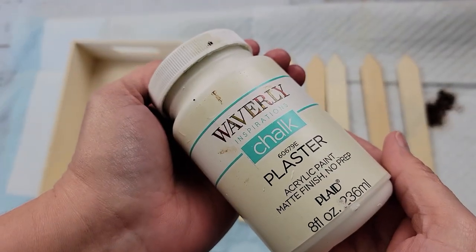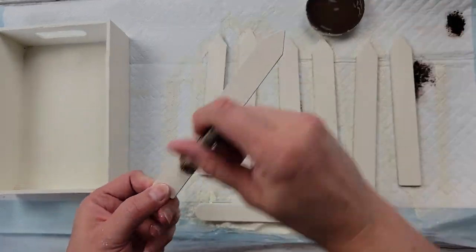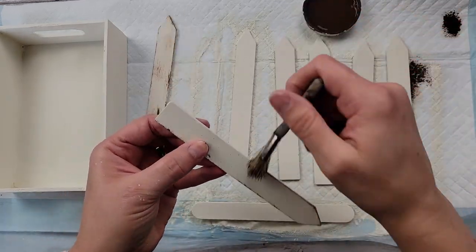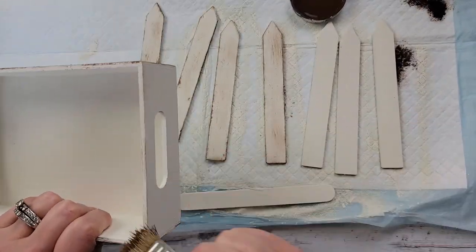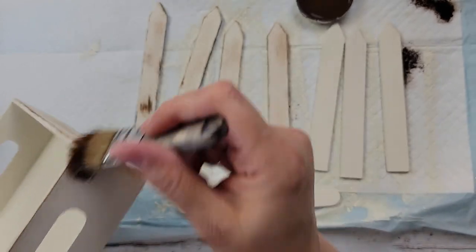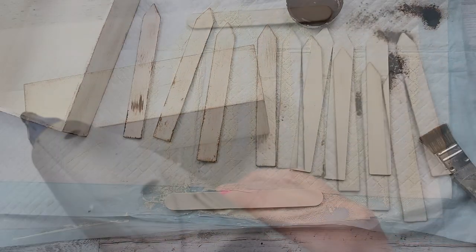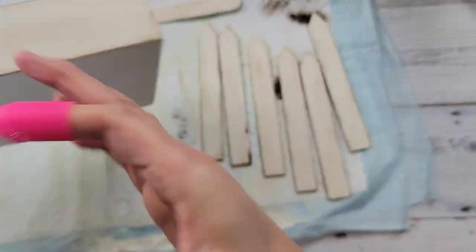I'll start by using my plaster paint to paint the fence posts, the craft stick, and the crate. Then I'm taking my Waverly Antique Wax and doing some distressing. If you don't like distressing, make it your own — do what makes you happy. I love this look so that's why I do it. Once I had all the fence pieces done I did the crate and the craft stick as well so if anyone sees the back it all looks the same.